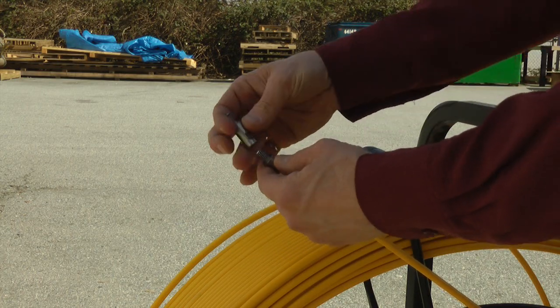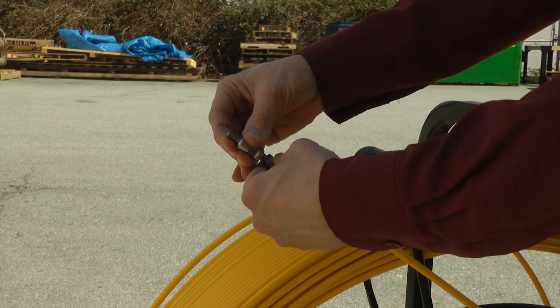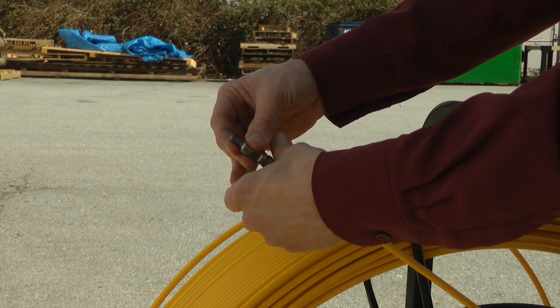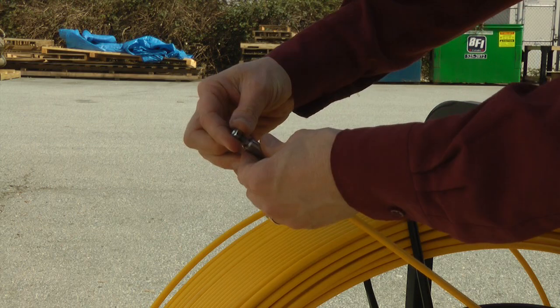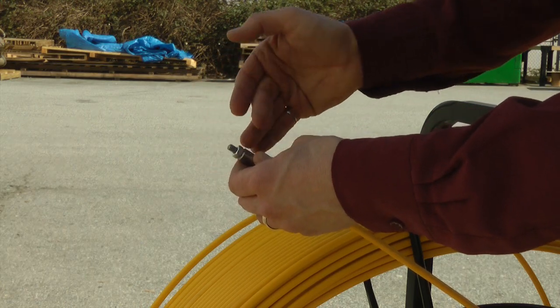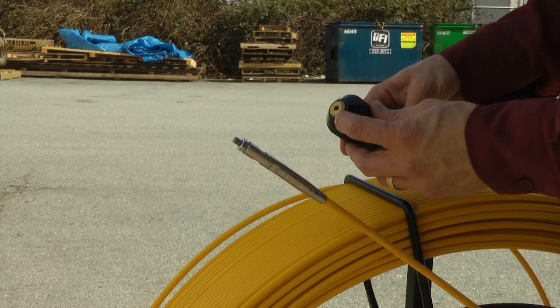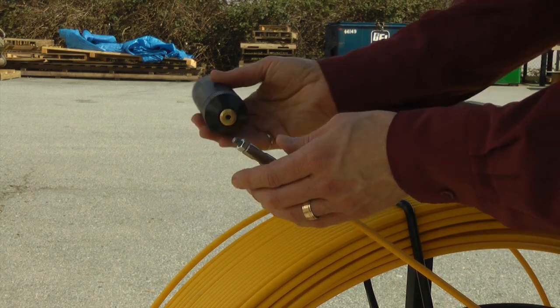Attach a thread adapter if needed to fit your locator. To secure your sonde, use a lock nut or non-permanent thread locking adhesive. Match the thread and install your sonde to the DCD rodder.